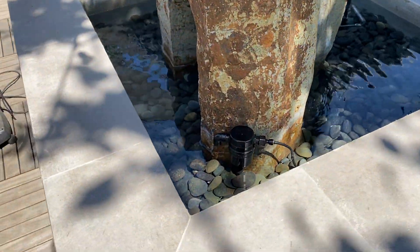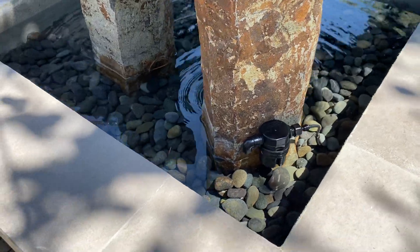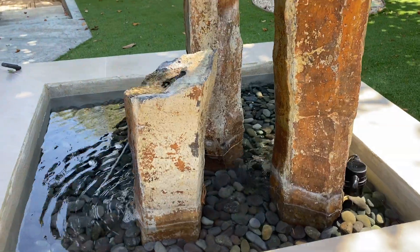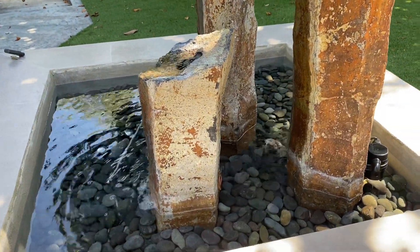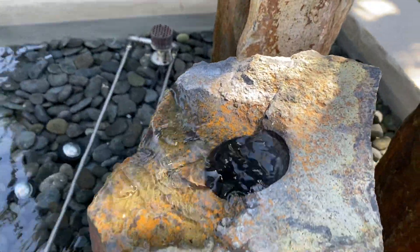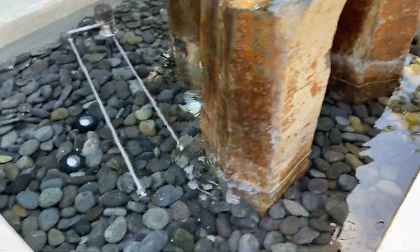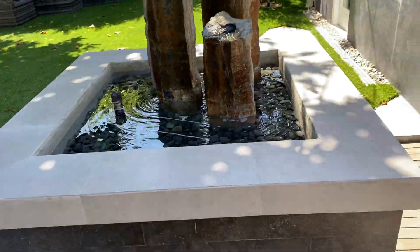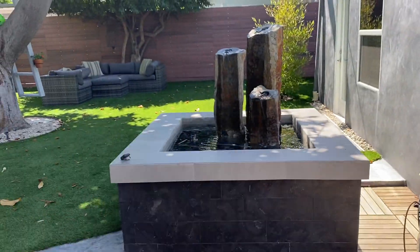We also had to reseal everything with Mulastic Coat and Pond Coat. This gorgeous fountain also has a very accurate autofill — we were working with autofill before that just wasn't keeping the water at exactly the level we wanted. We have lights in here too. This whole water feature is just a magical and precise little bit of nature in the middle of this gorgeous yard.